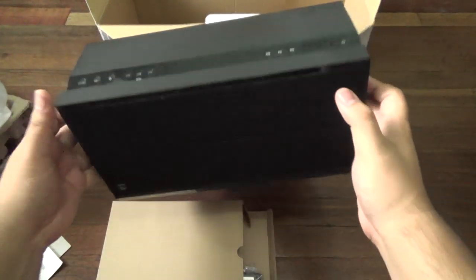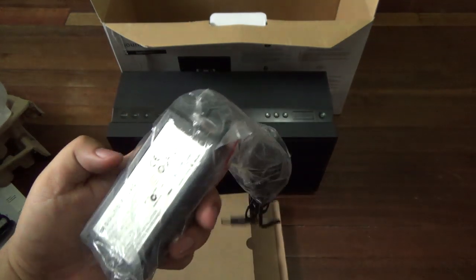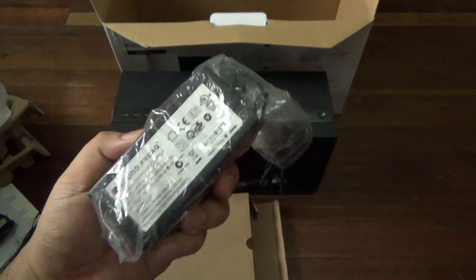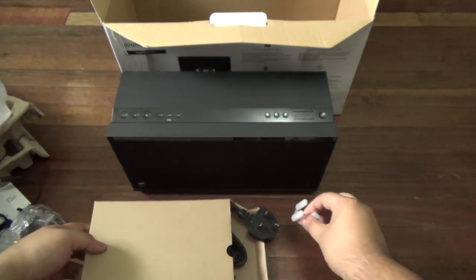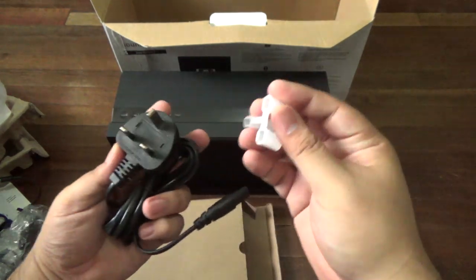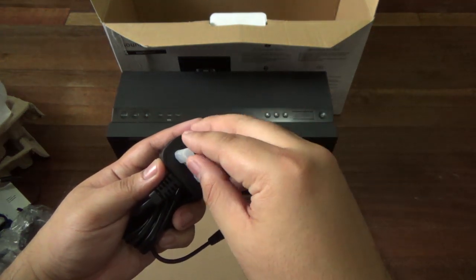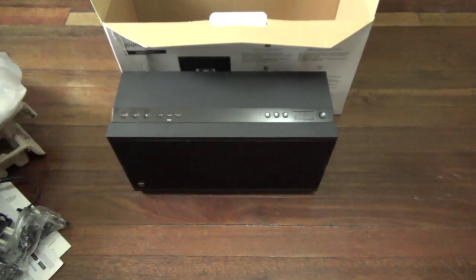This is your adapter — AutoVolt 110-220. And what else is in here? Another plug here, a 3-prong plug. I'm not sure if that's European or something. Anyway, that's it for the box. Let's check out the device right now.